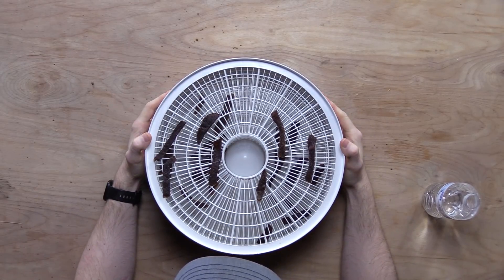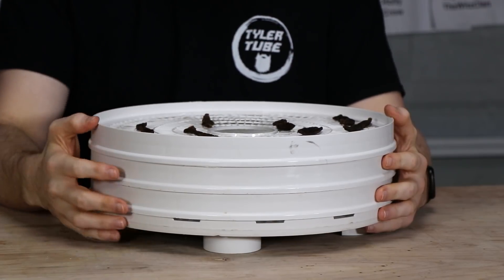Now we're on a nasty tray. We have Monster and we have orange juice. Let's go with the Monster first.